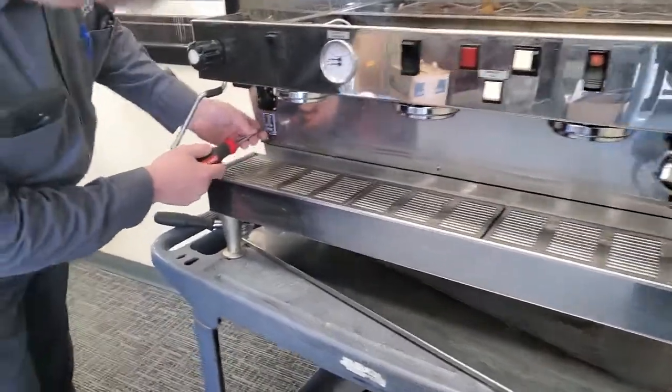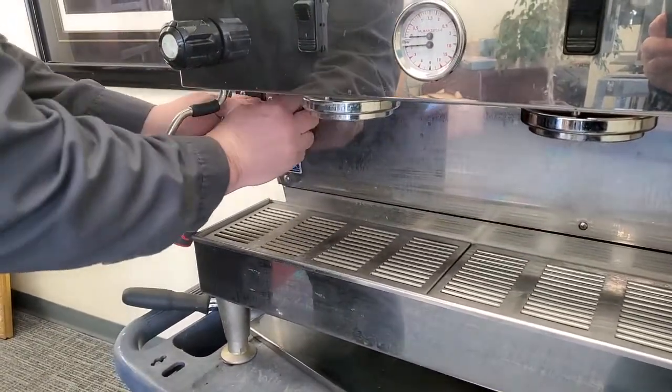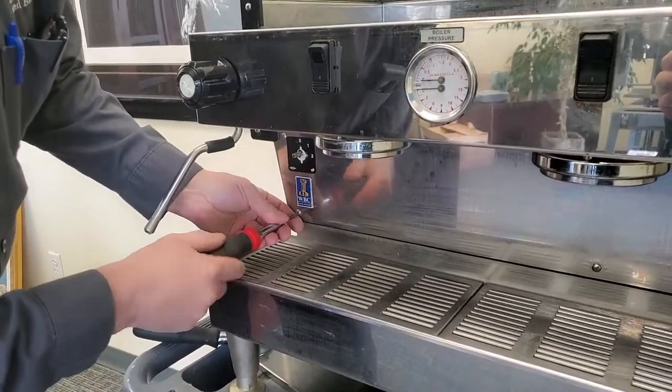To access the brew valves you're going to want to have your machine off. Pull the knob off your on-off switch, and then there are five screws for this panel — two on each side and one in the middle.